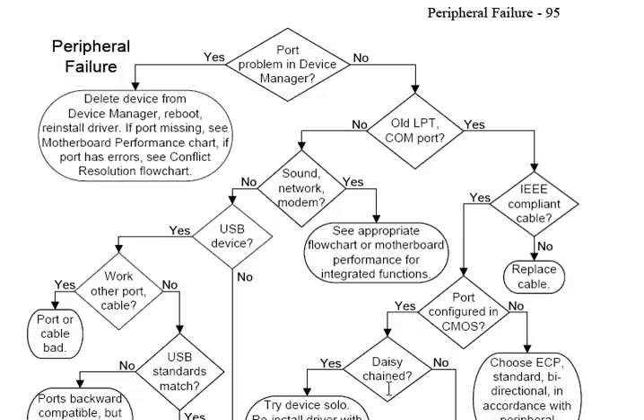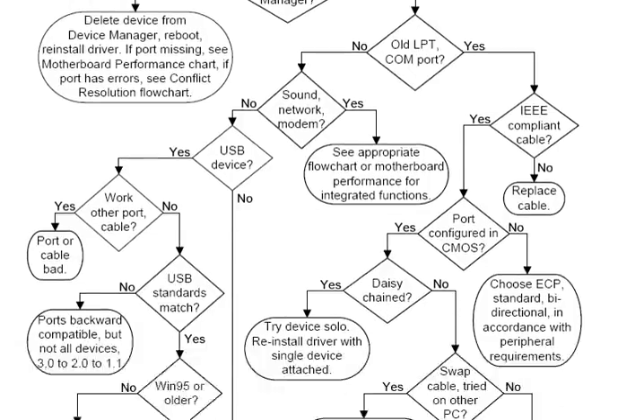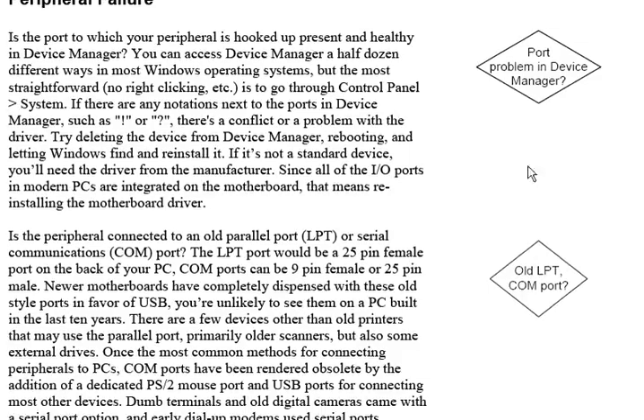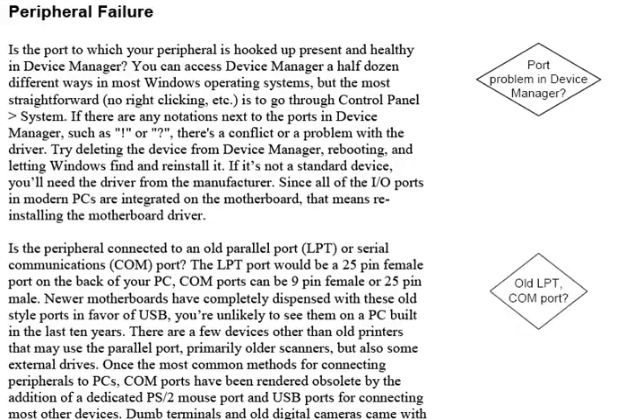Going forward, you might look at this and say 'daisy-chained' — what does daisy-chained mean? The unique thing about this book is as you read into the chapters, we repeat all of the decision points in the margins. So in this case, looking at this top one here — 'port problem in Device Manager' — the text says: is the port to which your peripheral is hooked up present and healthy in Device Manager? You can access Device Manager from half a dozen different ways in most Windows operating systems. So even if you don't know much about computers, the book should be able to help you troubleshoot your problem and move forward with the solution.